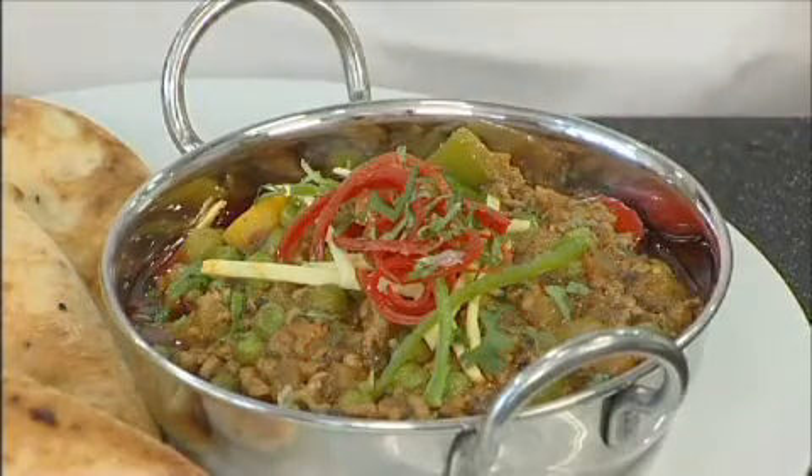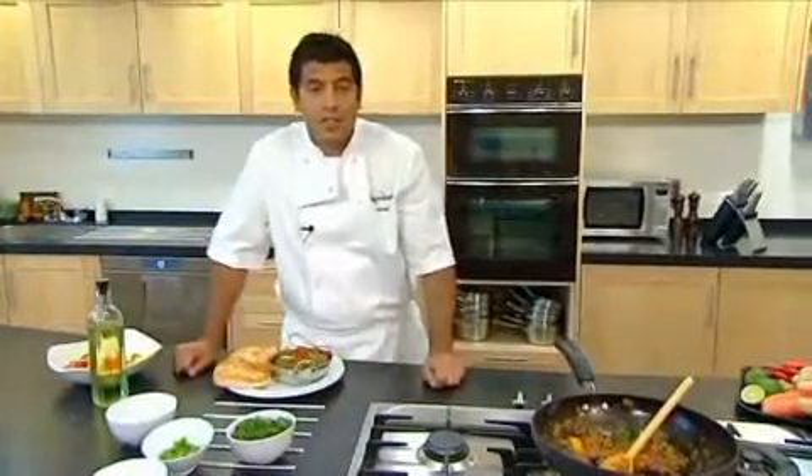So there you are. Trust me, this is so simple to do and it's absolutely delicious.